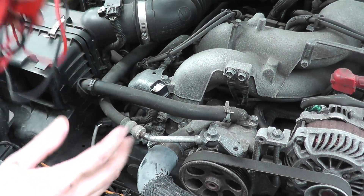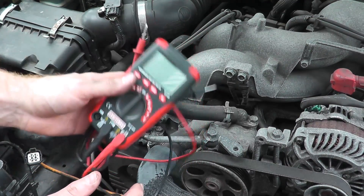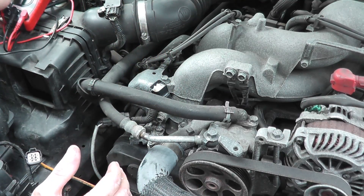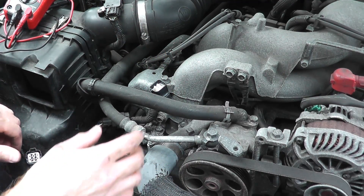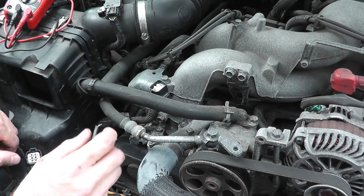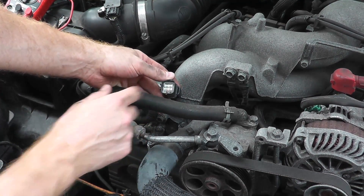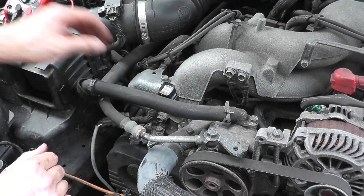To do that, you need a digital multimeter — these typically cost $20 to $25 at Sears, Home Depot, Lowe's, or a local auto parts store. Turn the ignition key to the on position — don't start the car, just turn it to the on position. We should see battery voltage from this harness connector.